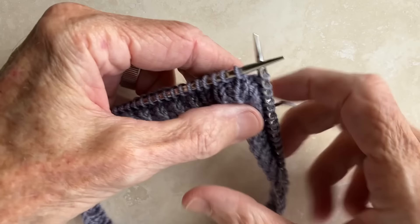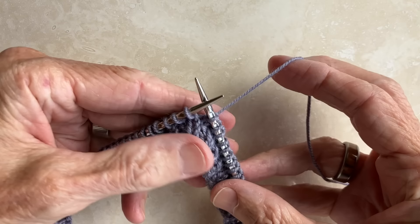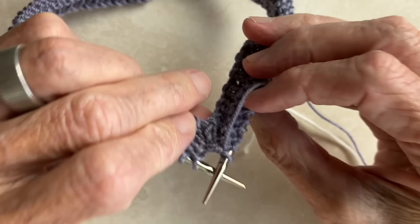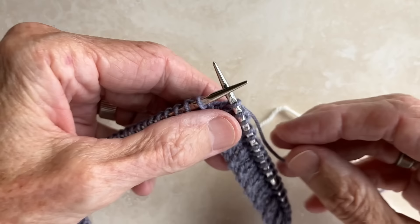Helical knitting is a technique that's used when working in the round. It's extremely simple, and it allows you to work with two colors in one-row stripes. In doing so, you have no jogs on the right side of your work, and you have no floats on the wrong side. And here's how it's done.